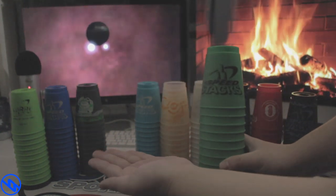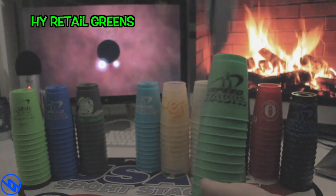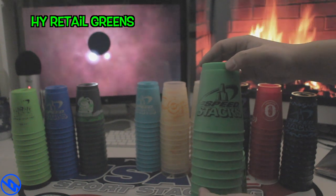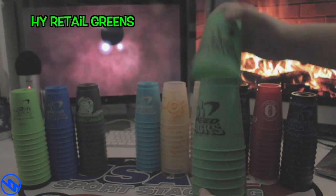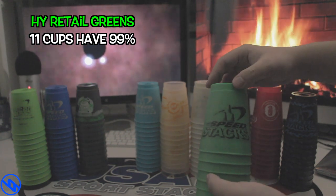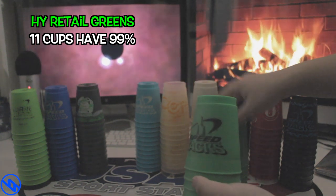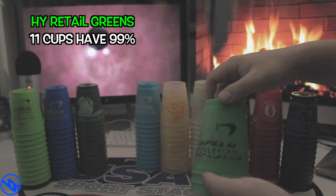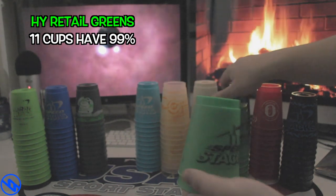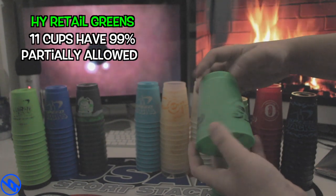The next set we have is the HY Retail Greens. As the cup guidelines state, all cups must have a logo that meets the requirements. About 99% of the cups in this set have a logo. However, there's one cup that barely has enough of it, but it's tolerable enough. So it is partially allowed to be used in tournament.